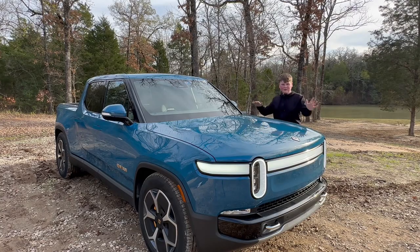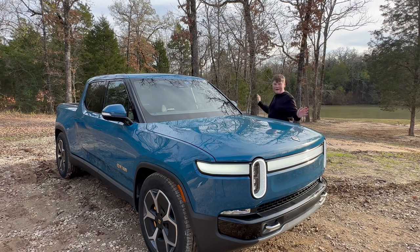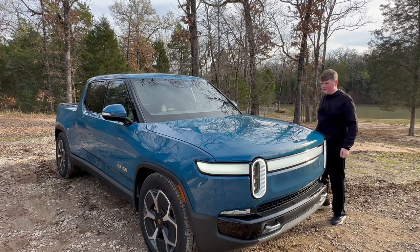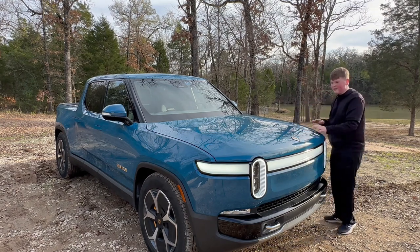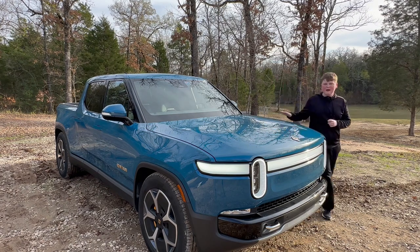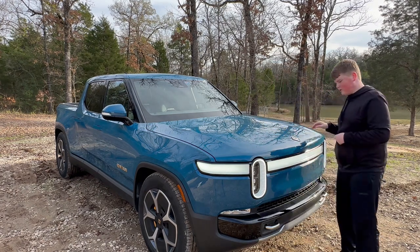Starting off at the front of the truck, this brings me to the design of the R1T. I really like it. A lot of people have said that they really hate these headlights, but I think they're kind of cool. I really like this blue paint — I think this is probably my favorite paint option. It is such a nice blue; it really pops and makes this truck stand out a lot more in traffic.